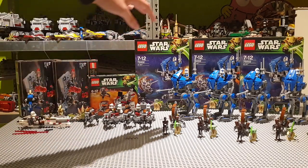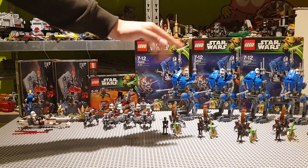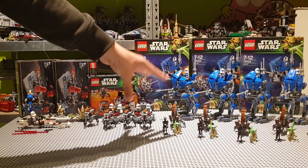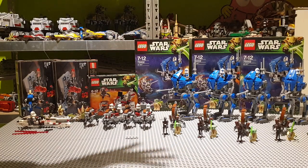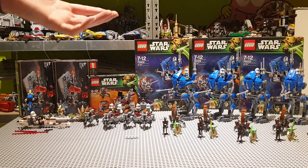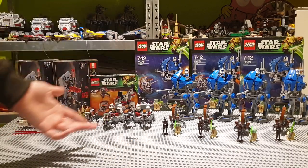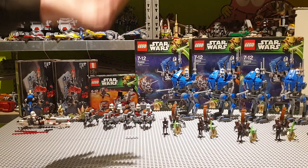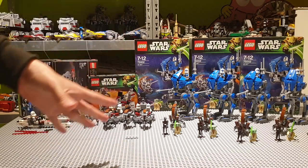And then over here we have five — yes, five — this one is sealed. Five of the 501st ATRTs, and I bought these for quite a good price. This one was sealed again, quite a good price. I'm really happy with these 501st Troopers because I plan on building an army before the 501st Battle Pack releases.